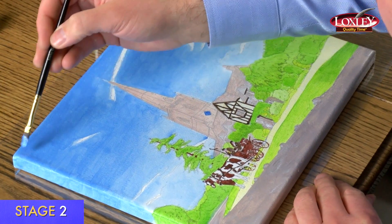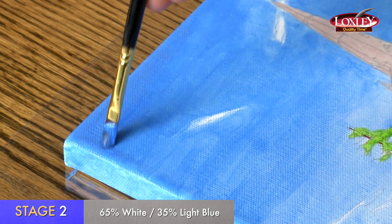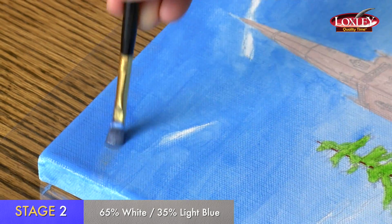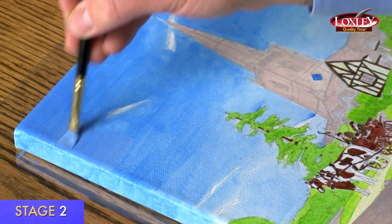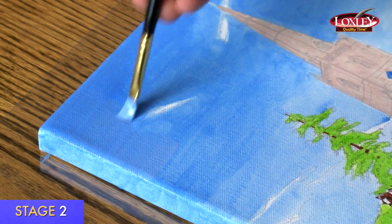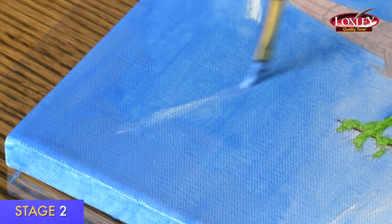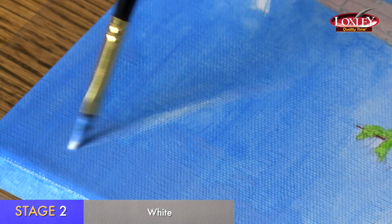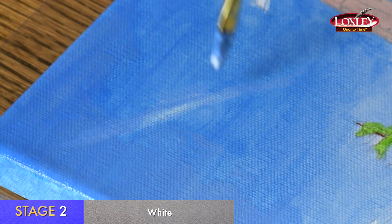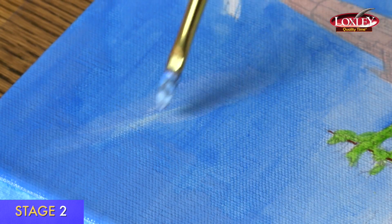I'm now doing stage two, starting with the sky. I've mixed up my blue and just as before I'm working with horizontal brush strokes. At this stage the patchiness starts to disappear and you can get a nice smooth sky. Again, make it paler towards the horizon, adding just a bit of white as you come down the canvas. Then I'm going to do some work on the cloud area — these are very faint clouds, not very bold. All the brush strokes need to go in one direction for these particular clouds; they're almost like pencil lines in the sky.